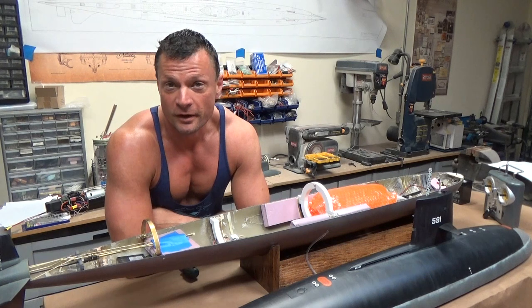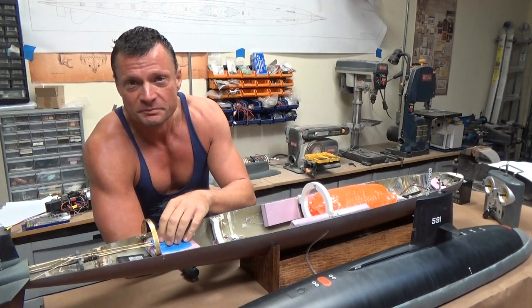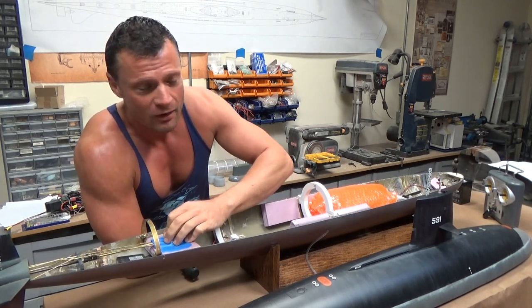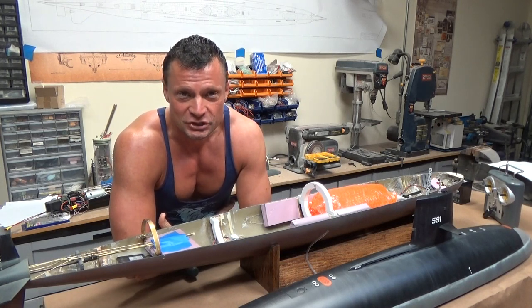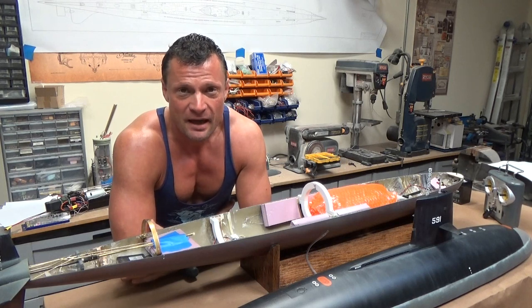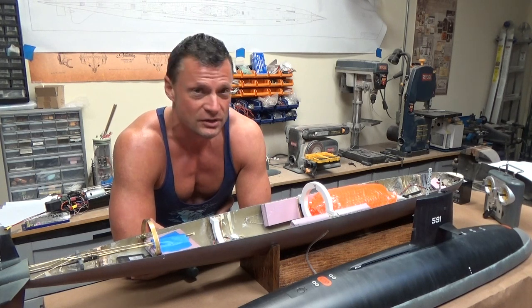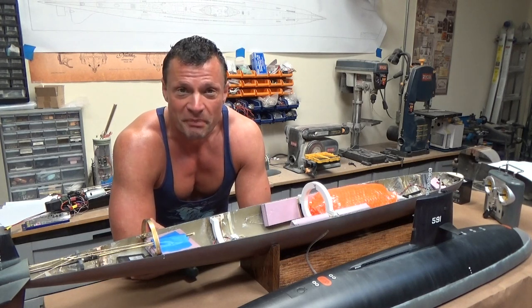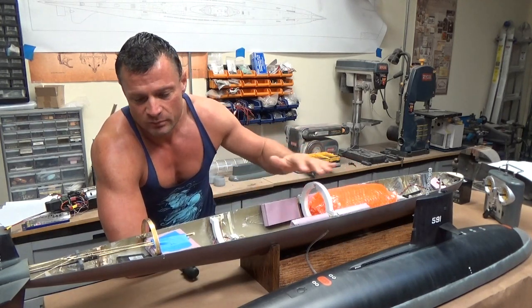Let's talk about the model itself and on to rule number three: nothing at all moves. Everything in this particular model has been taped down and secured so that it does not move, does not wiggle at all. You've got to understand and move on the assumption that the shipping company is going to do everything in its power to smash your model to pieces. It's going to be on trucks, potentially on planes - lots of vibration. It will be upside down, right side up, on its nose, on its tail, and in many other positions you don't want it to be in. Therefore it's imperative that you secure everything inside the model so that it does not move.